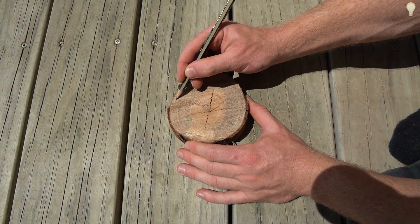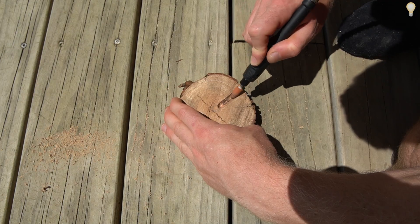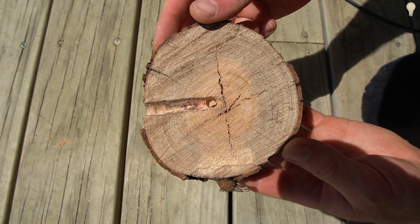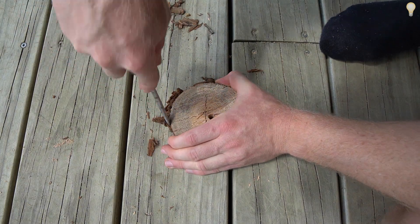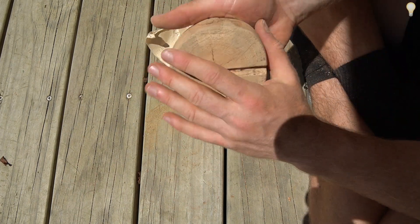Now that's done, we'll work on the base of the lamp. I'm creating a groove from one edge to the middle and then drilling a hole through the middle — this is for the cord to sit within. I've also decided to peel the bark off around the edges to give it a more finished and clean look, then following that with a sand to get it nice and smooth.